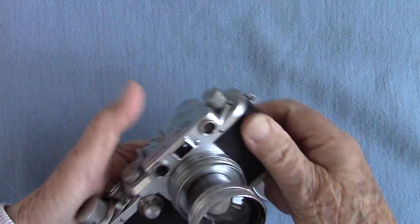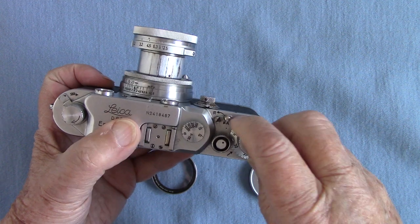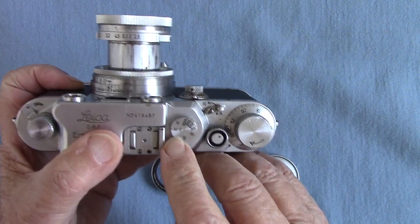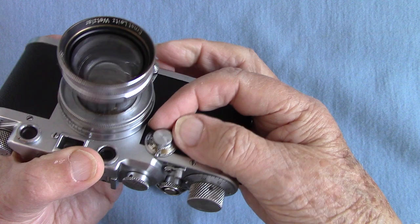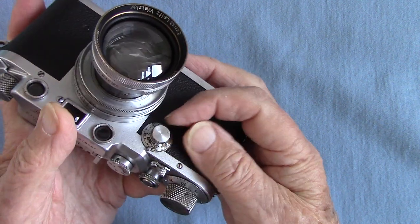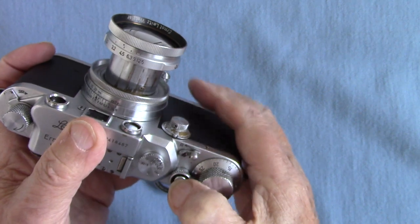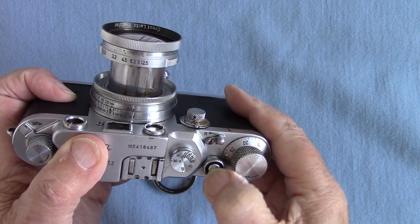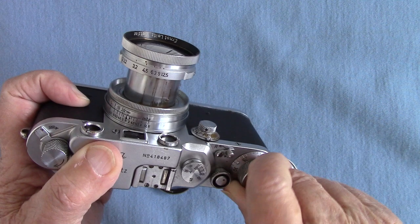On the side here is another speed selector with slower speeds. You have to wind it on — like the Russian cameras, you never set the shutter without winding it on. That says 1/30th to one second. If you want the slower speed you go down here — they're very small numbers. We've got a tenth of a second here. Sometimes the shutter goes at a tenth and sometimes it doesn't. That was a slow speed — no, that was a fast speed. So the shutter is faulty.